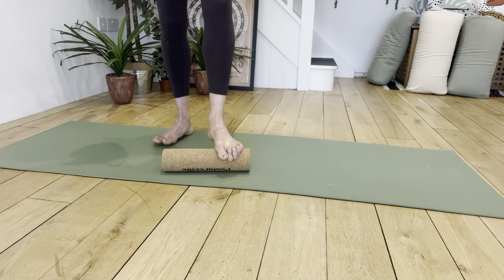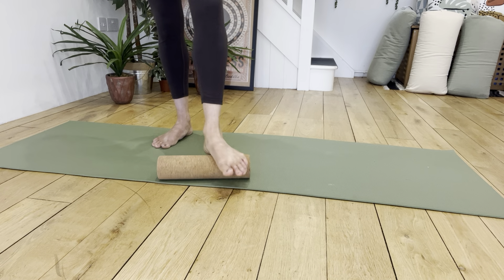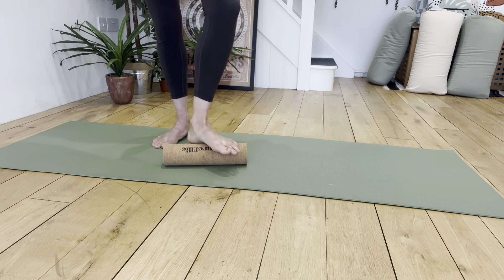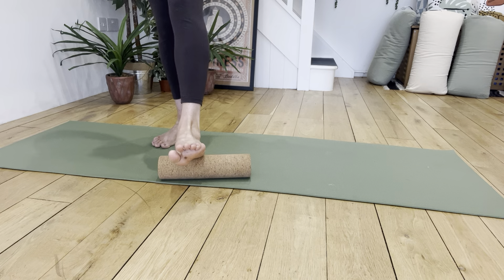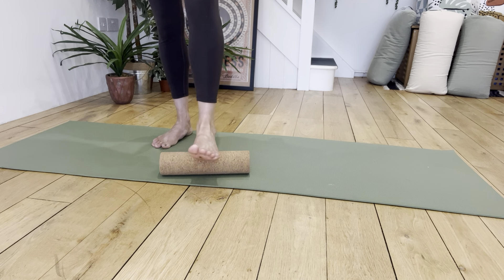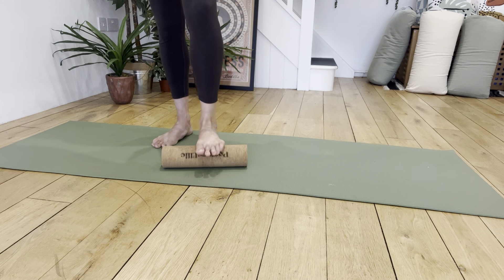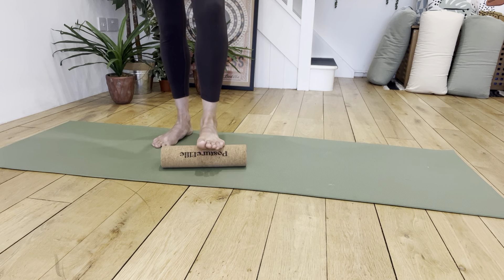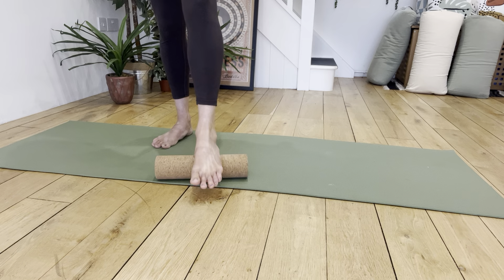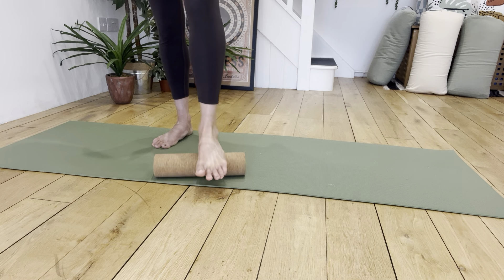I'm just going to pick up my timer. I don't want you to overly think about this. You can do this standing, you can do this sat on the floor, you can do this in a chair — it doesn't have to be standing. I'm just going to set my timer and roll my foot sort of forwards and backwards in a straight line. At this point I'm focusing more on the plantar fascia, the area between the ball of the foot and the heel, moving forwards and backwards.